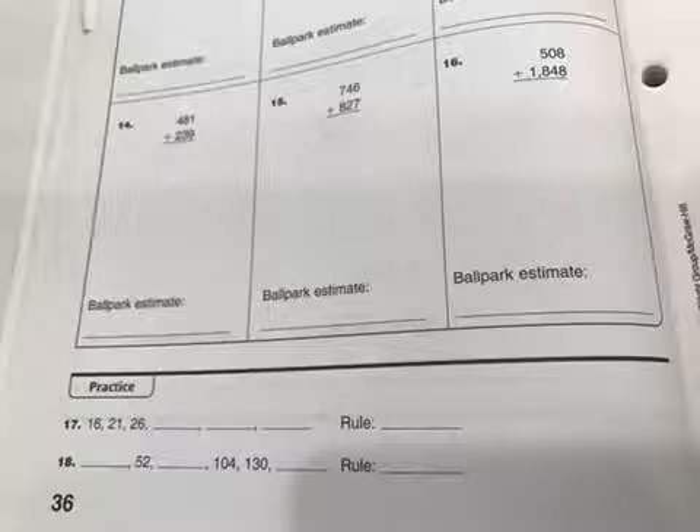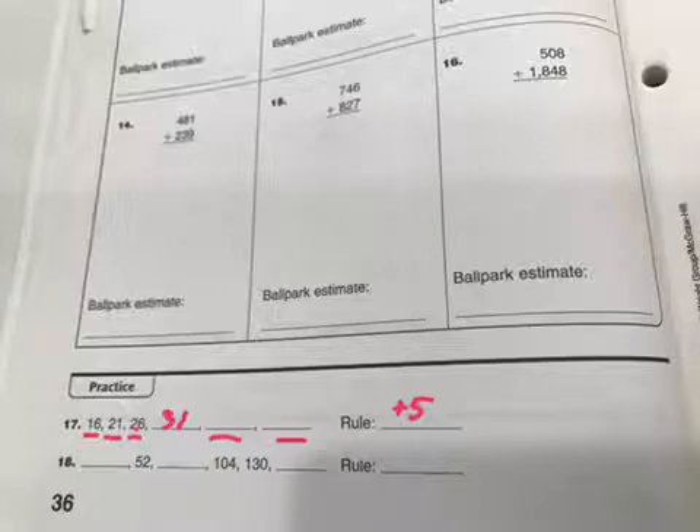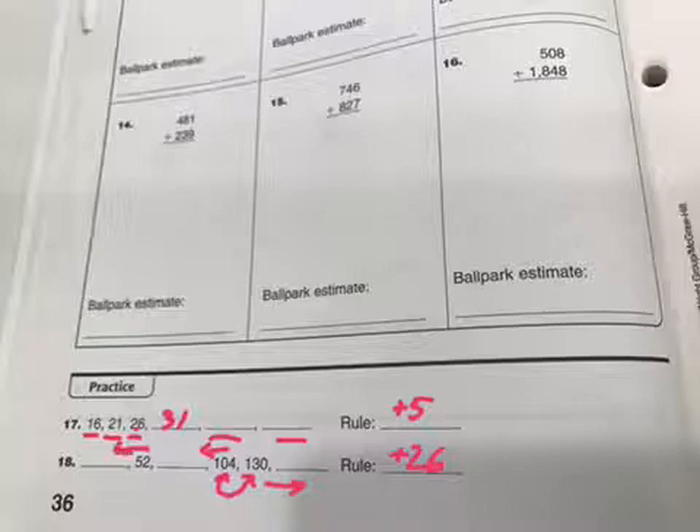Just one more thing for this homework: you're looking to see what the pattern is. To go from 16 to 21, you're probably adding 5. Does that work for the next one? 21 plus 5 is 26 — yes, so your rule is plus 5, and then you just follow the pattern to fill out the rest. This one's a little trickier — you've got to go from 104 to 130, so that's probably plus 26. To go backwards you have to do subtraction, so 52 minus 26 would give you this one. Just look at the pattern with the rules that you figured out.